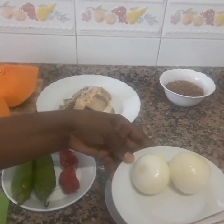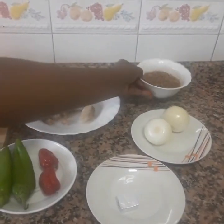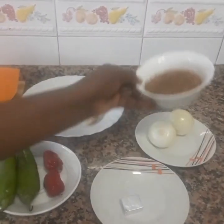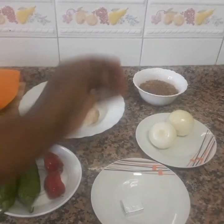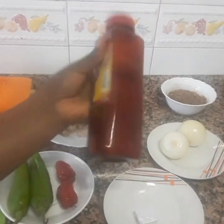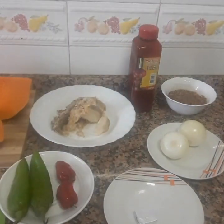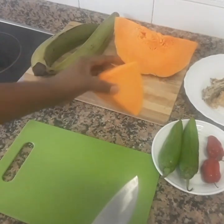My onion — in Ebo we call it 'yebas.' This is my crayfish, in Ebo language called 'insha.' My palm oil — Ebo calls it 'manoni.' So guys, let's go and start the cooking right away!